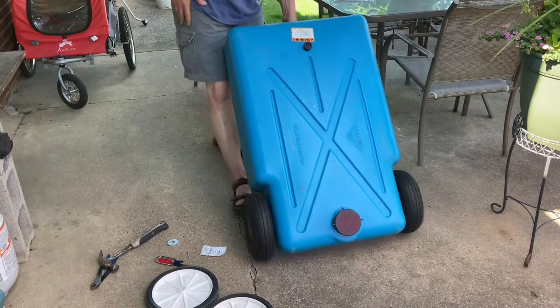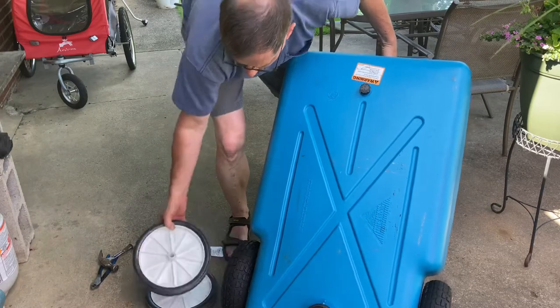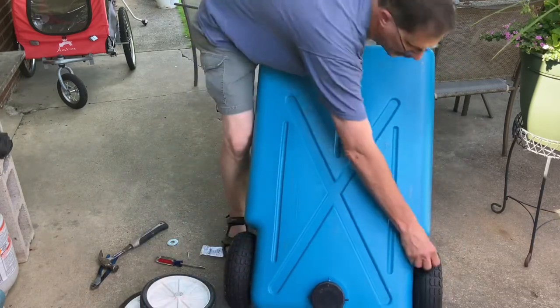There's what it looks like compared to the old tires. I need to pump them up with air — I know that.